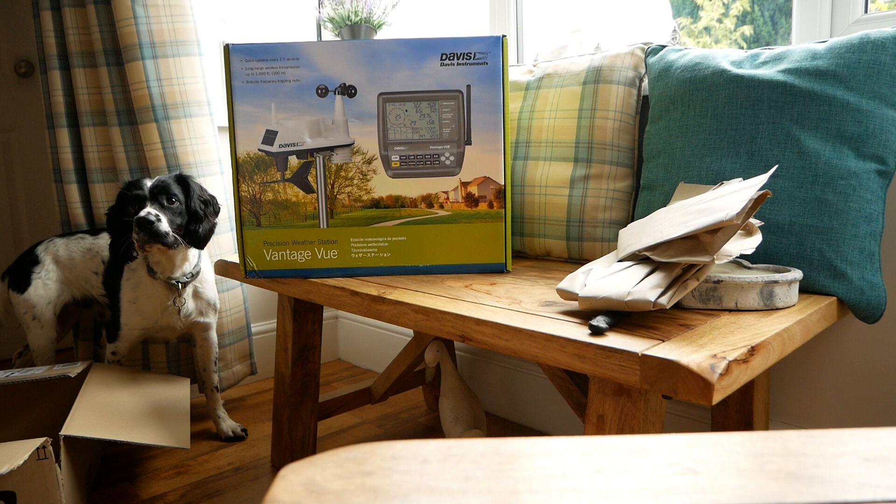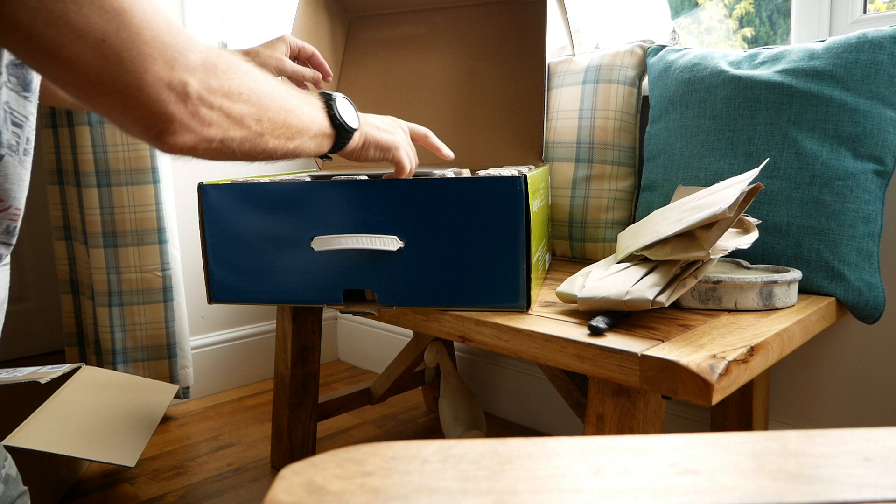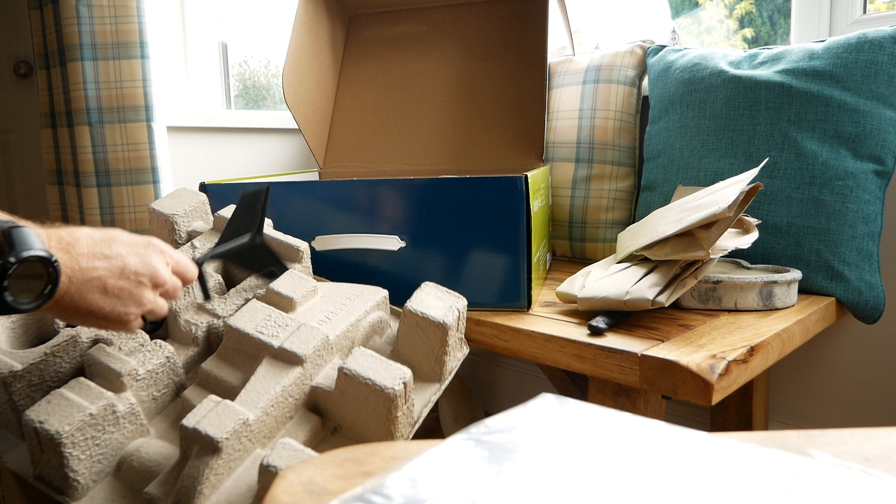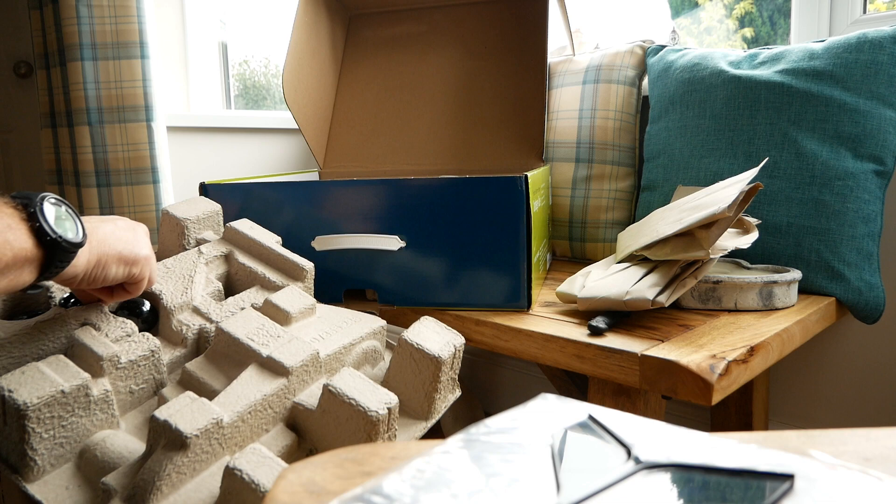Right, I've just undone the flaps. We've got the manual — blah blah, usual stuff. Inside there's the directional wind vane arrow and the anemometer wind gauge cups — standard stuff.